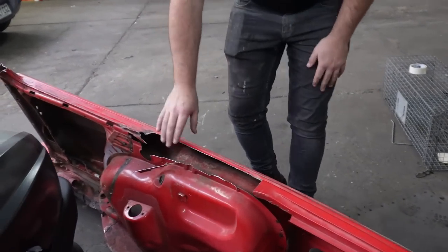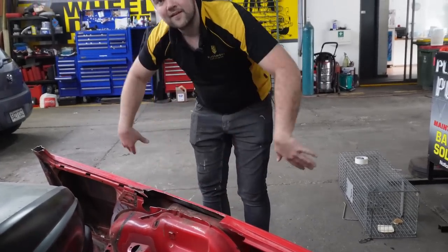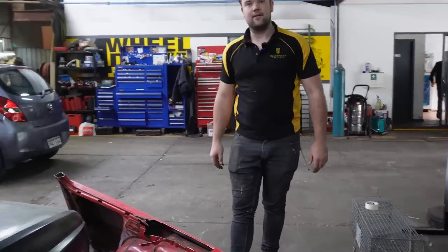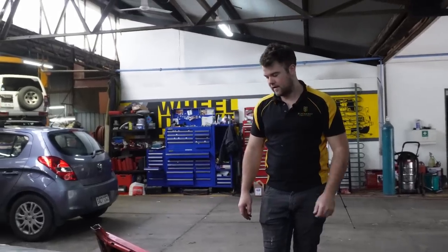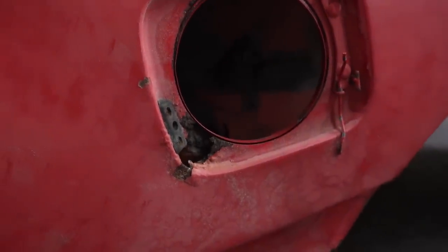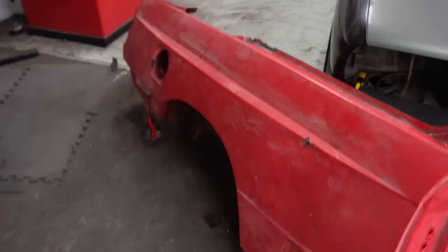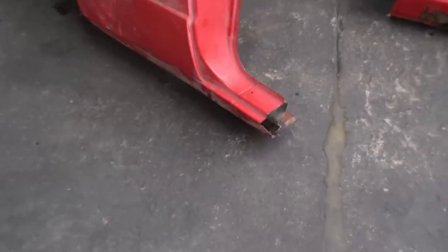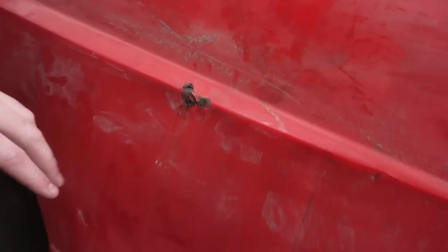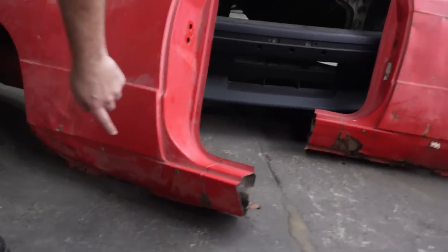Basically everything's going to have to come off, which isn't the end of the world because we get the added benefit of being able to clean the backside of the panel - we can even paint it, completely prep it. There is rust in them, quite a bit of rust, so we are going to need to use parts off the other panel attached to the E30 just to make it work.